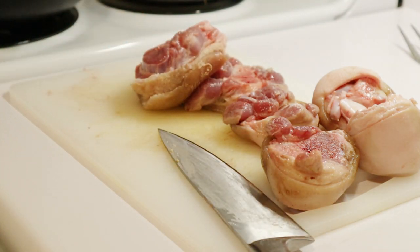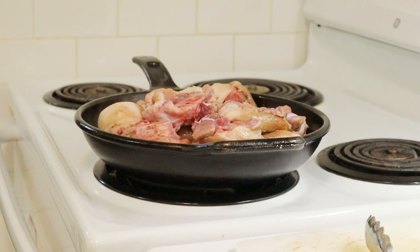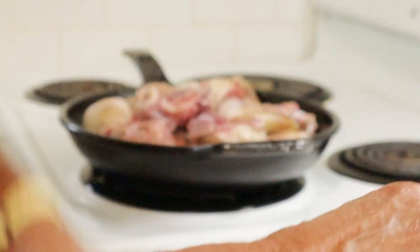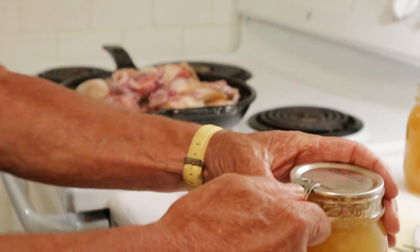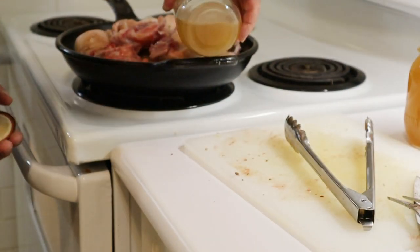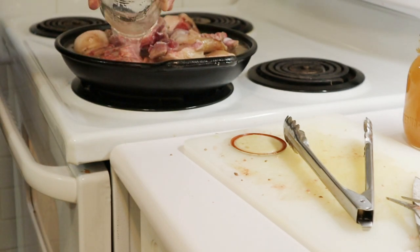Those are out, and now these guys are going back in. Now for some chicken stock — Tony's, in the one-pint jars — that's the way we use it most of the time.